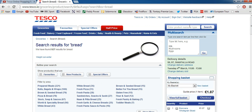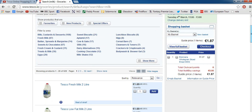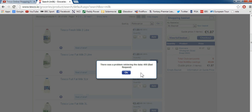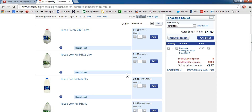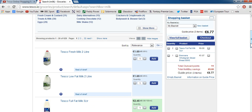So we go back up to the search bar and type in milk. Again you'll get a good few results for milk. We're going to add two cartons of three-litre milk to our basket.